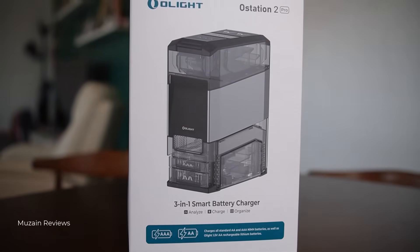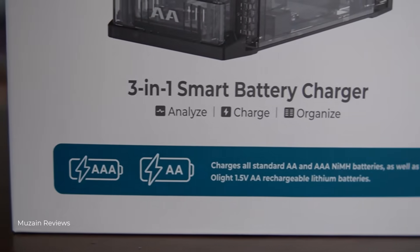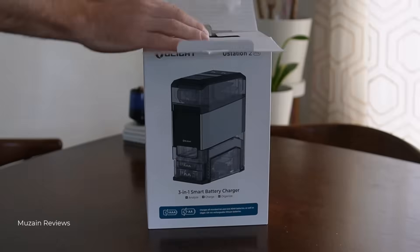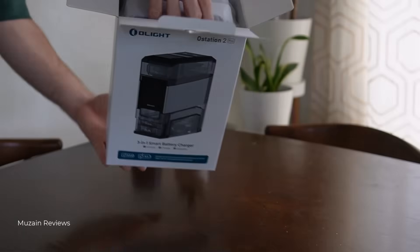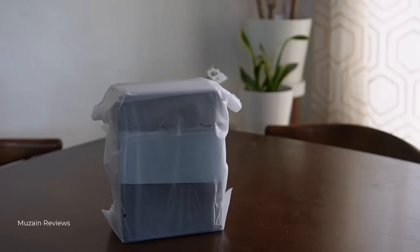So what exactly is the O-Station 2 Pro? Think of it as your ultimate battery assistant. It replaces your clunky chargers, testers, and even your chaotic battery drawer — with a compact hub that stores, sorts, and smartly charges your batteries. No more guessing which batteries are still good, no more checking polarity, and no more hunting around for four different chargers.